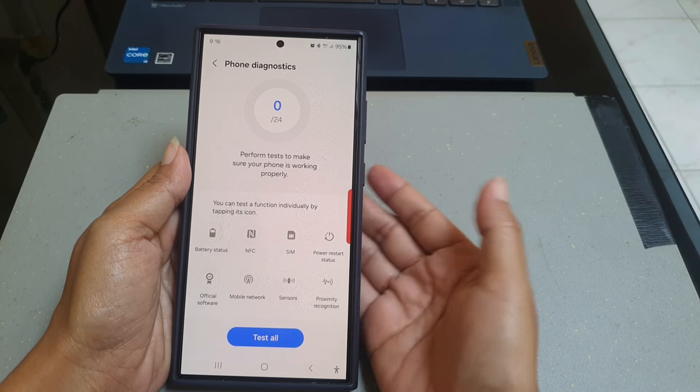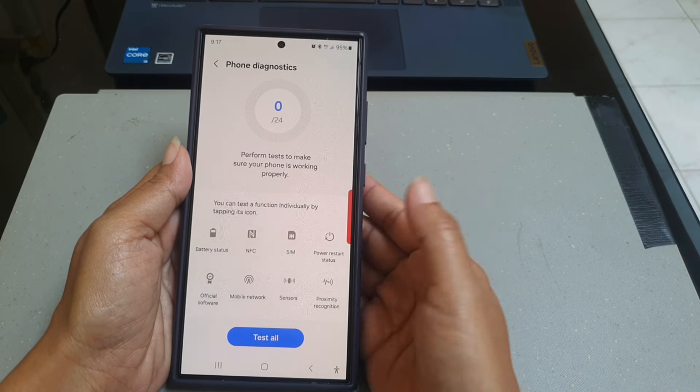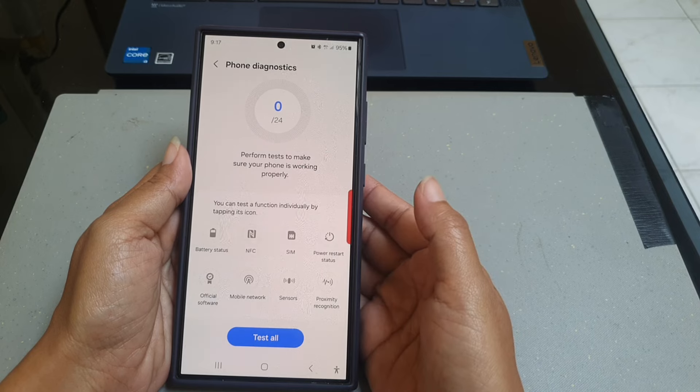And then cover the top of your phone with your palm for a moment. However, you have to make sure that your palm is not touching the screen.